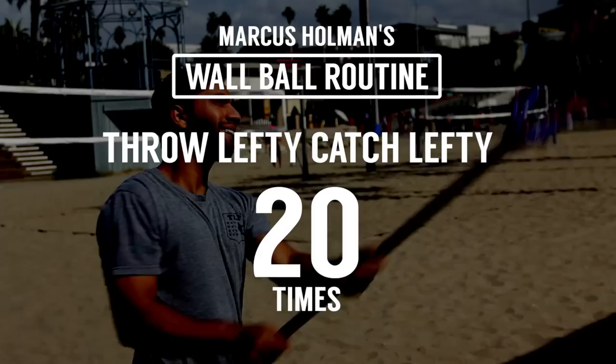Alright, this message is approved by Sweet Gear Samir. This wall ball routine is approved.